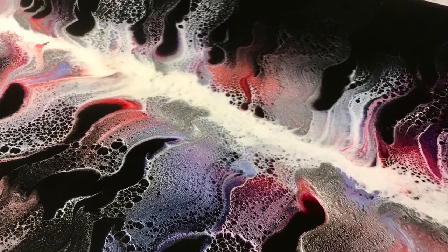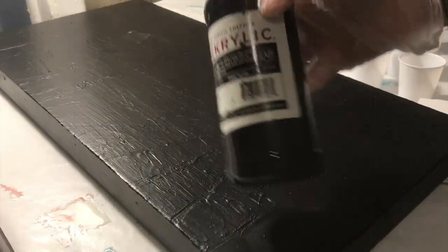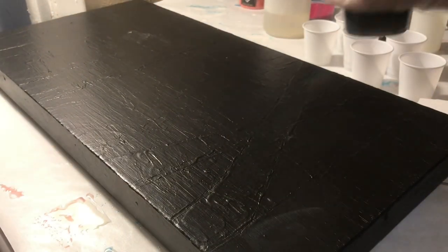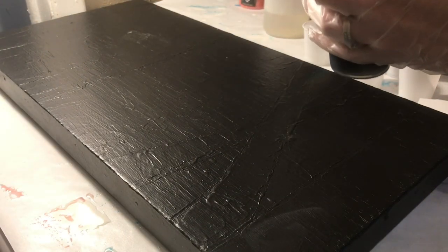Hello everyone, Alexis here. Welcome to Wandering Art. So today I'm going to be trying out a new technique — for me anyways — it's called a ghost pour and I'm going to be trying it in resin.